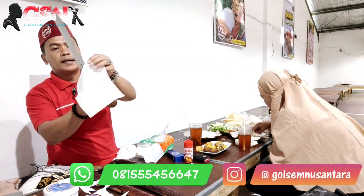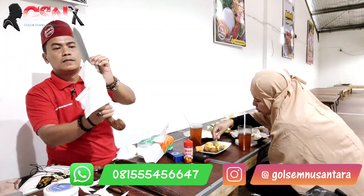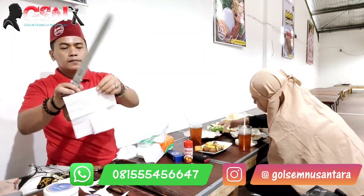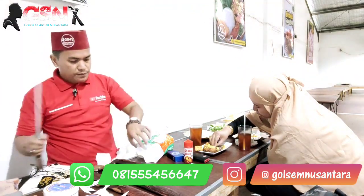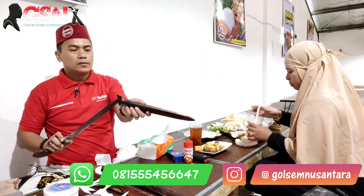Pokoknya ini nyampah kita - dimana-mana bikin sampah, nyampah gitu ya. Set. Masya Allah kehalusannya. Set. Kacam majib - nah ini. Oke, cukup seperti itu.